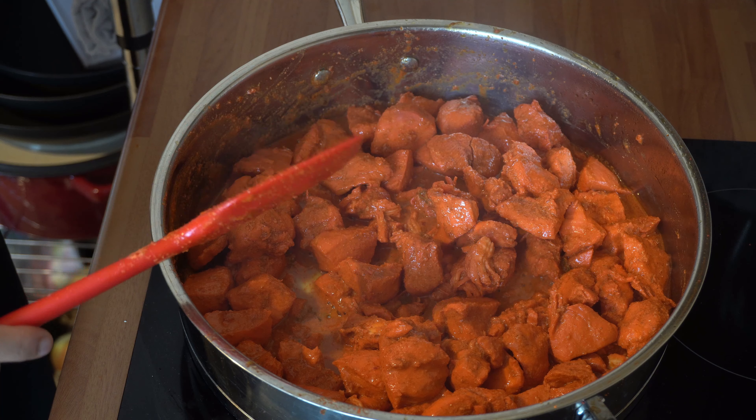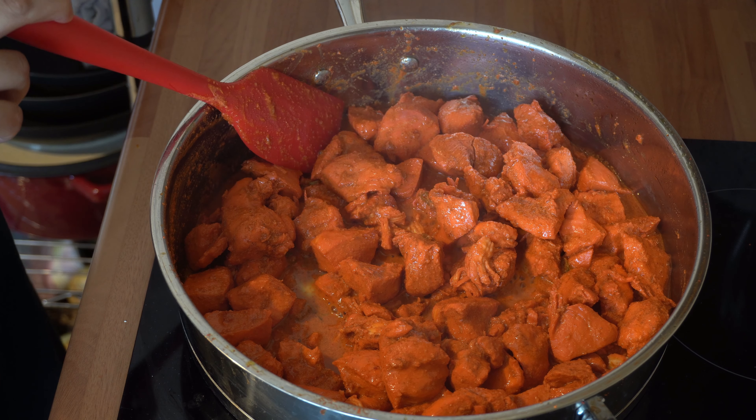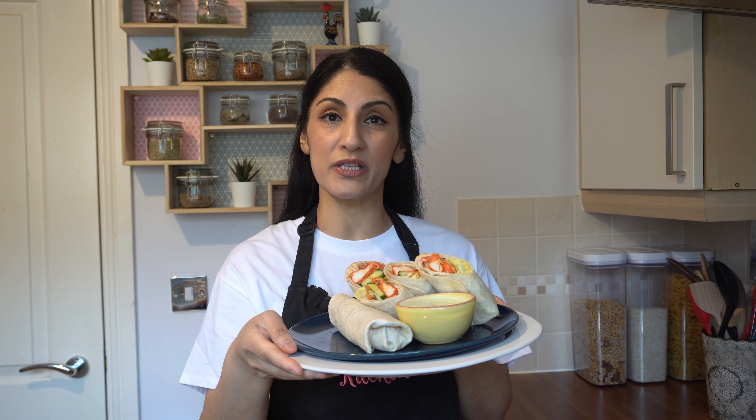And that is it — my quick cheat chicken tikka masala, ready in 30 minutes. Let me show you how it looks once I've plated it up. My cheat chicken tikka masala is ready, and I've just served it up in some wraps with lettuce, cucumber, tomato, and onions. I've got a side of mint chutney here, but I usually prefer my wraps just as they are.